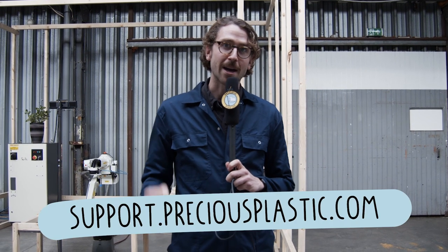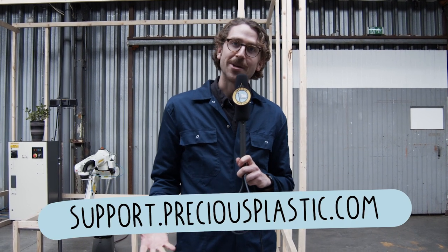Wait — before you go, just want to let you know that Precious Plastic runs on the support of people just like you. Everything we publish is open source online for free so that everyone in the world can start tackling the plastic waste problem. If you'd like to support us, please go to support.preciousplastic.com where you can make a small donation or find out another way to help. Thanks a lot.